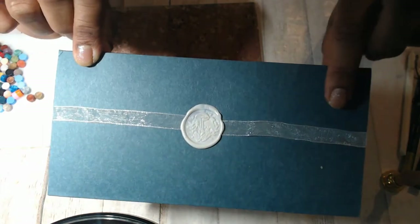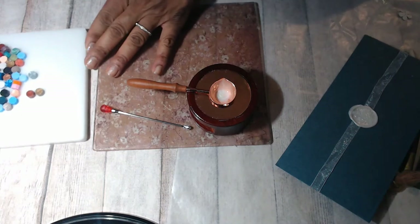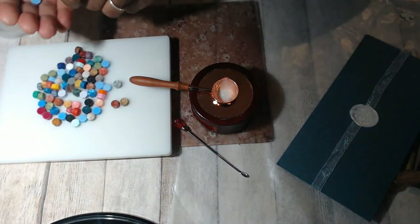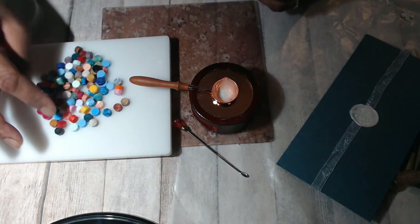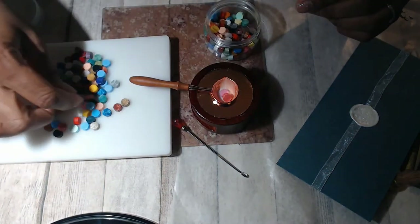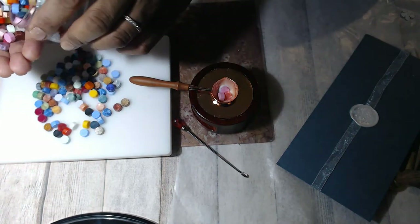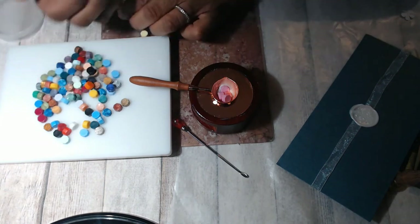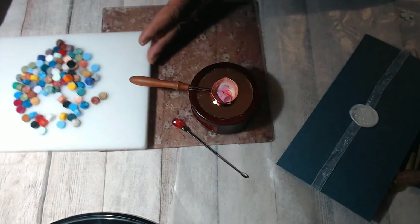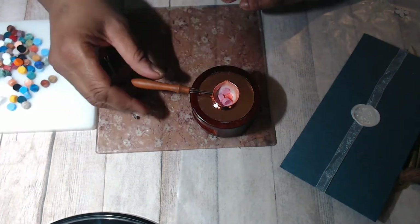I was practicing on an envelope doing some fun things, like this one where I stamped it over some organza ribbon. While I'm sitting here, let's put some more colors in. I poured some out on this little board so they would show up. Part of the fun for me is picking through and finding the colors I want, and I like that some of the colors are pearlized. So let's do a pink one — almost like a coral pink. I do have a discount code in the description box, along with the link to their website.